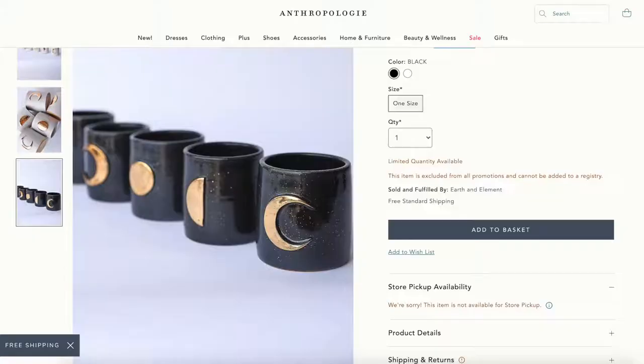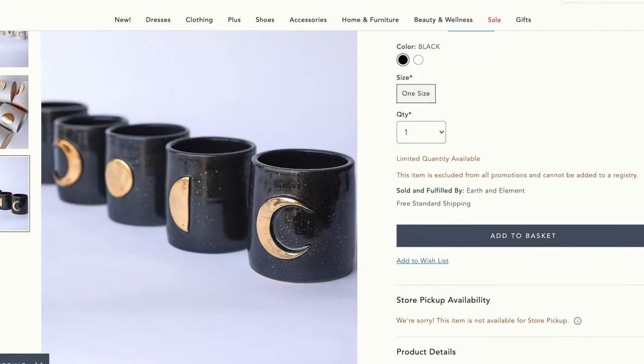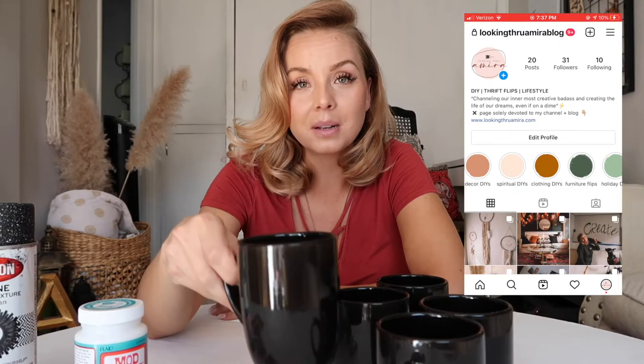So I had to take a different route. While looking for inspiration, I came across these moon phase mugs on Anthropologie and they were really dope - but they were $400. Like, if you can spend $400 on five mugs, that's awesome, but I can't. And I have a really good feeling that I can DIY these super easily, so I'm going to challenge myself to DIY these moon phase Anthropologie mugs.